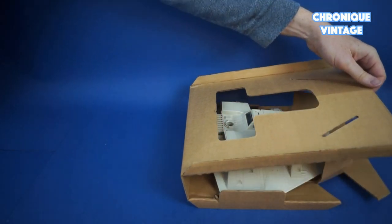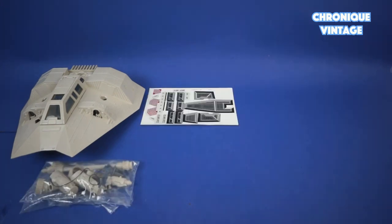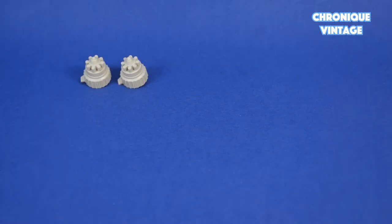Inside the box you will find one large folding cardboard insert, one vehicle, one bag of accessories, one label sheet, one instruction sheet, and one catalog.